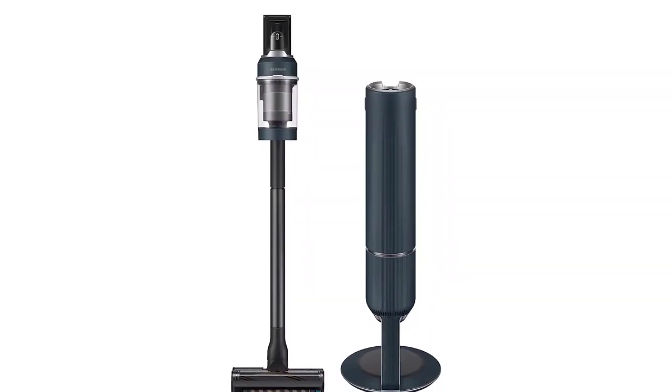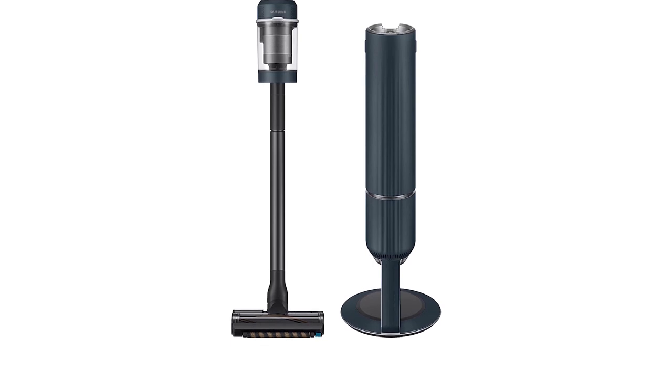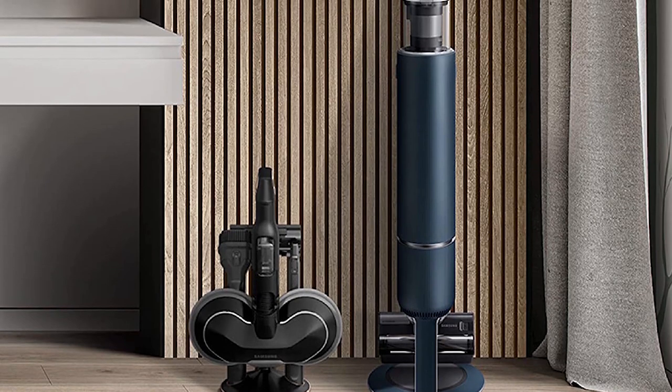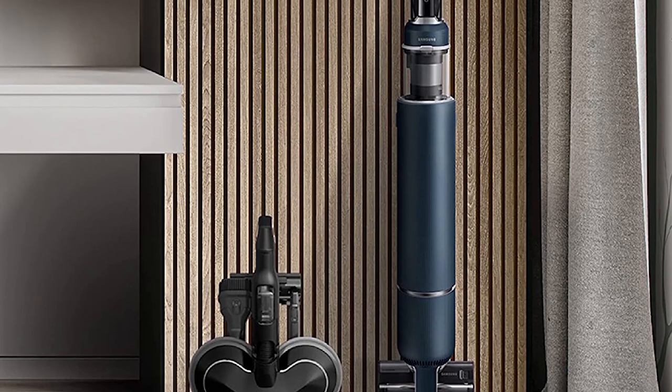The Samsung Bespoke Jet Corded Stick Vacuum Cleaner is a sleek and powerful cleaning tool with its innovative design and advanced cleaning performance. The TurboHex motor technology provides strong suction and maximum maneuverability, making it easy to clean any surface. The Clean Station feature makes it easy to empty the dustbin, and the five-layer HEPA filtration system provides cleaner air in your home. The Jet Dual Brush is optimized for cleaning a variety of floor surfaces, and the charging accessory cradle keeps all the accessories organized and ready to use.